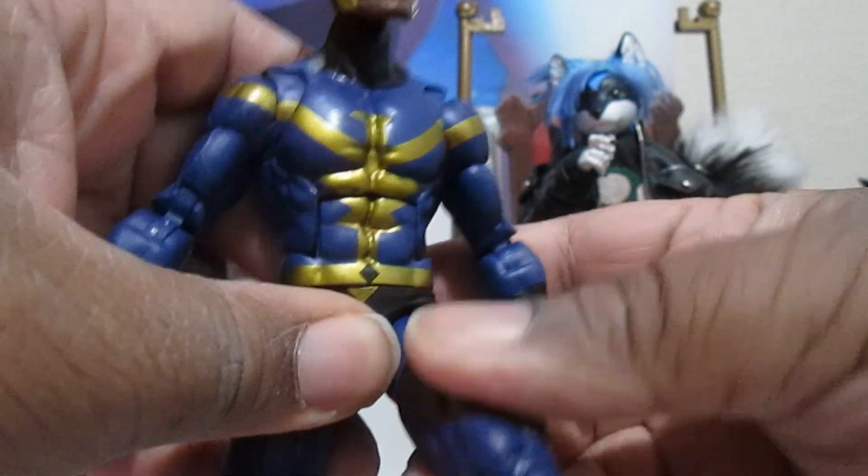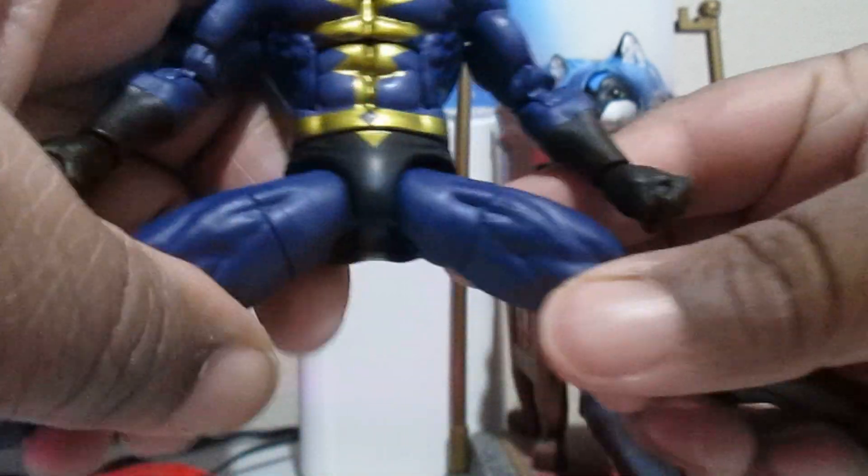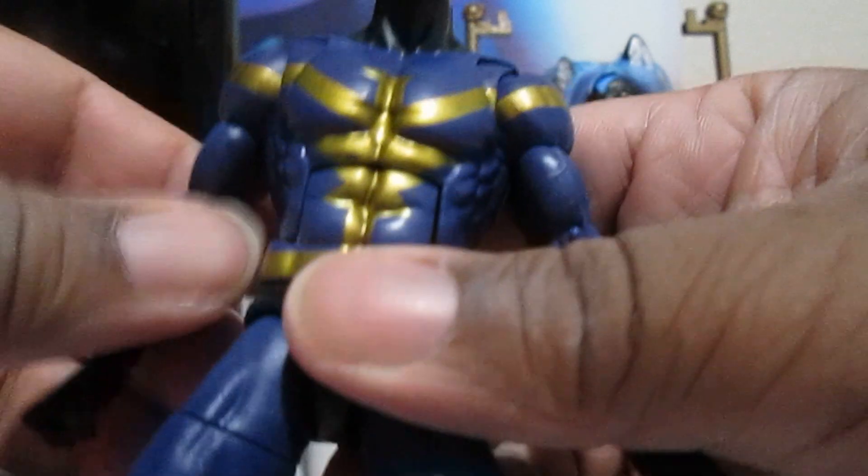You can bend right there, bend that far at the torso. You can kick very far — didn't kick that far. You can do the splits — those splits are pretty good. Thigh swivel there. Double jointing knees. You got a swivel at the calves. You can pivot at the ankle with ankle articulation. So you got all that jazz.